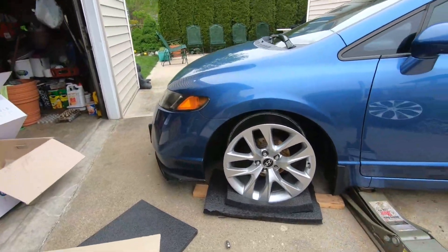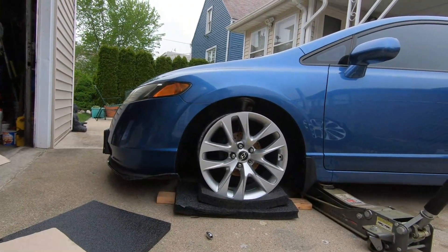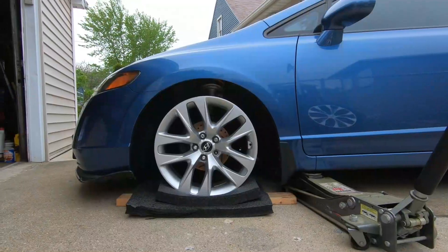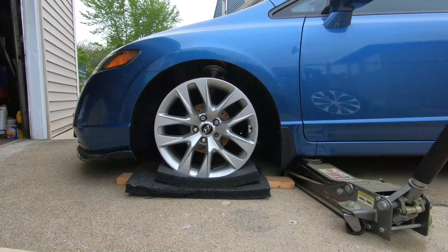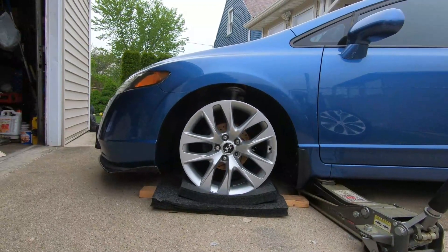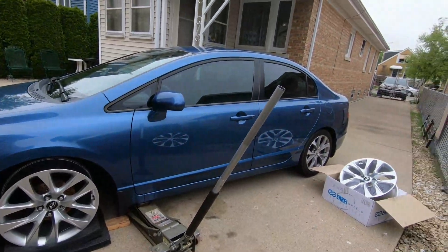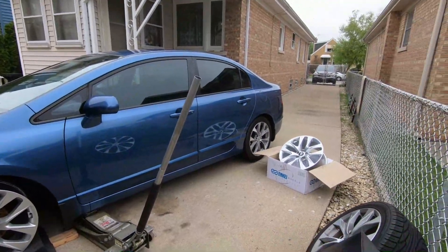Let's give you guys a look at how it looks. That looks pretty darn good in my opinion. It's a nice simple design. I'm just curious what kind of tire would be perfect for that. Now let's check the rear.